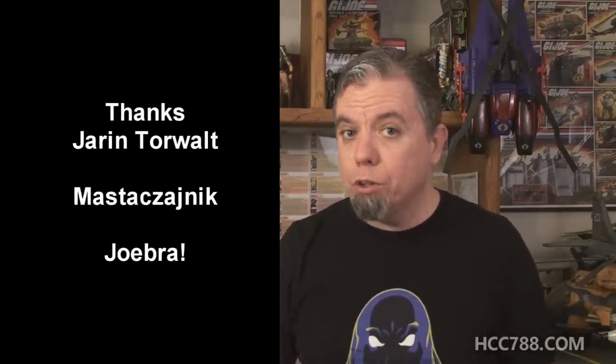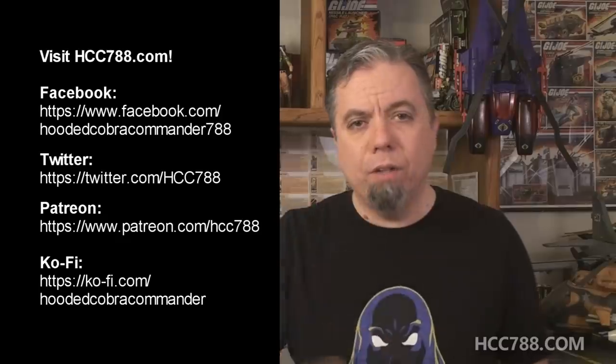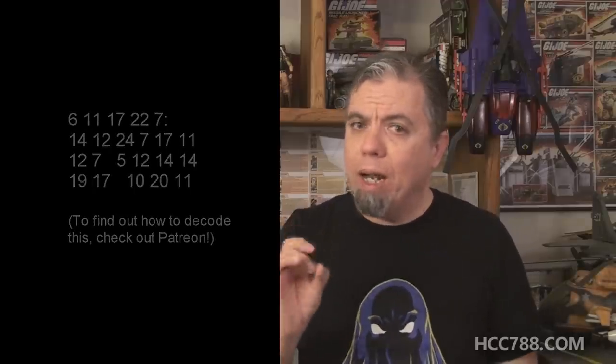If any of you out there love Darklon, I love you, and I'm glad you can find something about this figure that appeals to you. For me, though, when I look at it, it kind of makes me go cross-eyed. That was my review of Darklon and the Evader. I hope you enjoyed it. Thank you to Jaren and Master Chynique for their help with this video. I'd also like to thank my patrons — their support makes these videos possible. If you'd like to support the channel, I do have a Patreon, and a Ko-fi account if you'd like to leave a one-time tip. I'm also on social media, on Facebook and Twitter, and I have a website, hcc788.com. Next week we are rolling into the final review of Ugly Ass Figures Month, and I have a bit of a surprise cooking up for you. Please join me, and remember: no matter how ugly it is, you can still love it — and it's still G.I. Joe.